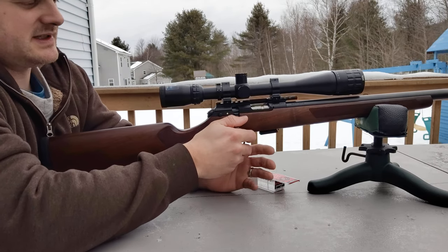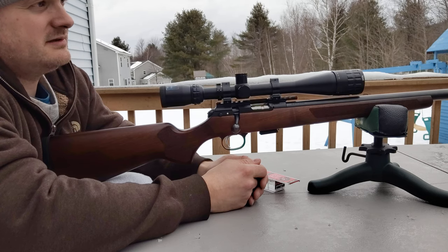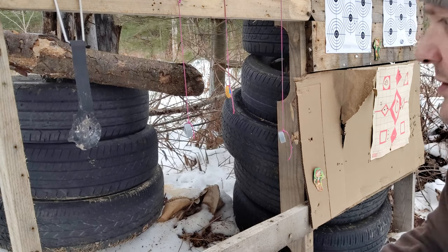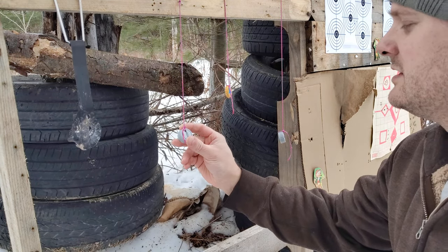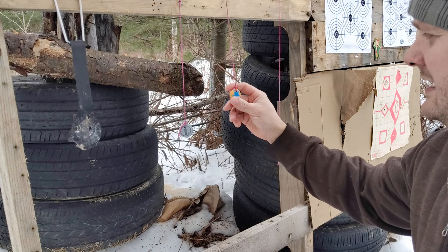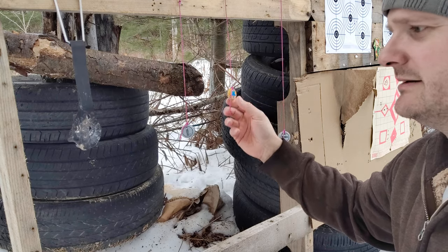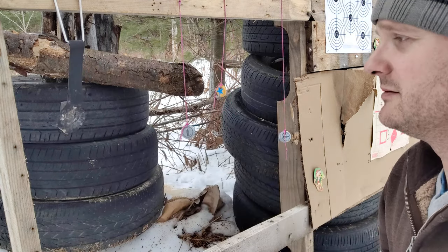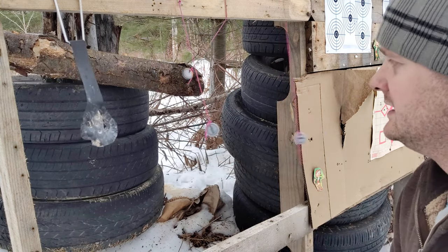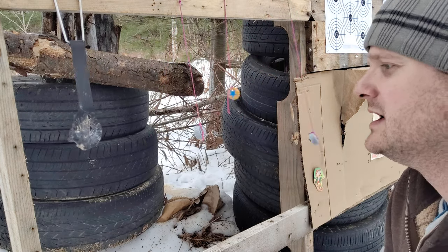I've got the CZ457 here. Let's see if we can hit some of the bottle caps down there. Here are the bottle caps — I've got a 2-liter soda bottle cap here, I've got one here, and then I've got a bottle cap right here in the middle — a Newcastle beer bottle cap. I still haven't finished fixing my target, so we'll take some shots at these. Maybe we'll break a string while we're at it. Let's give it a shot.